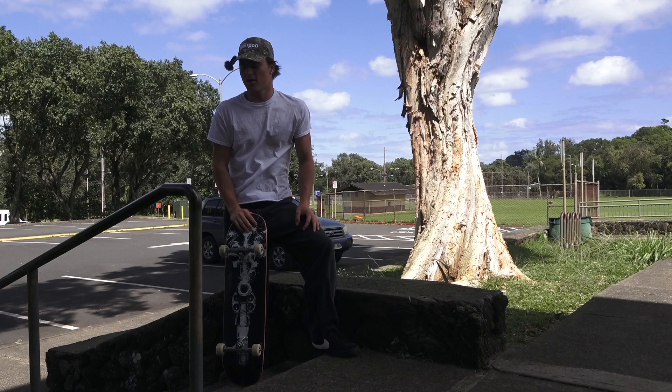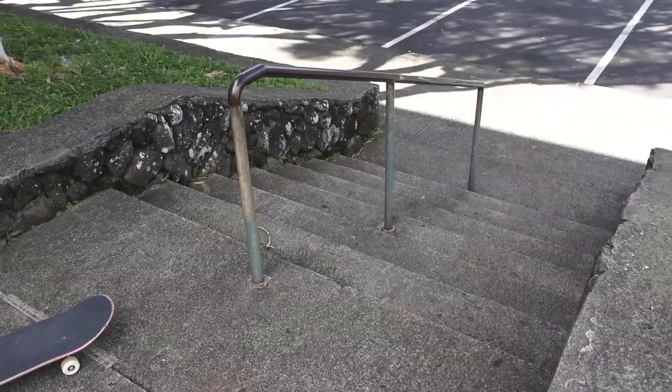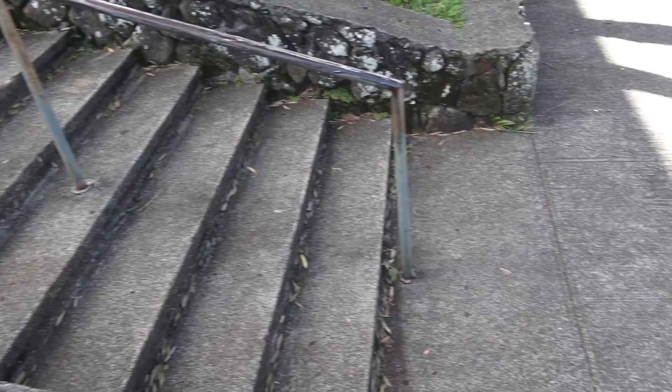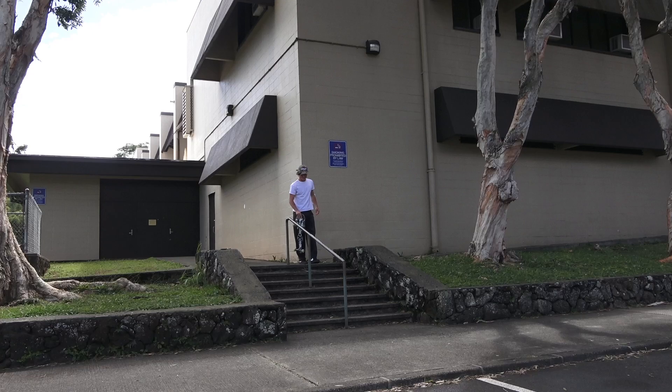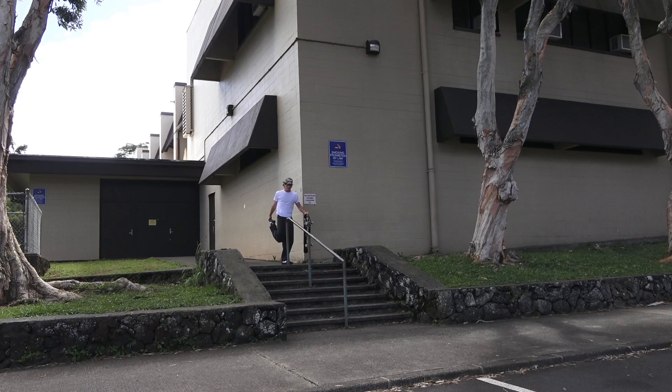Today we're starting the day off at this street rail. It's President's Day and I've been wanting to skate this thing forever. I drive past it almost every day but it's at a park district and it's always packed with cars. The landing is a parking lot. It's not huge but it's definitely not small either. I waxed it with surf wax because I didn't have any regular wax.